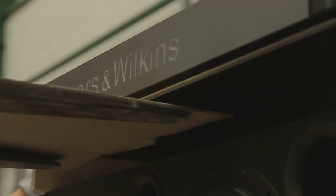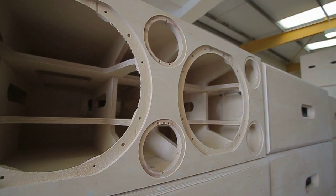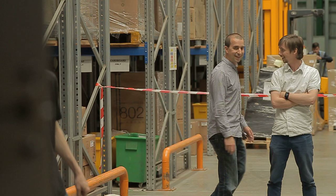Both of them are using 800 series motor systems. In the cabinet, we're using flow ports on all the subwoofers and they have extensive matrix bracing inside.